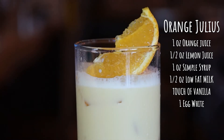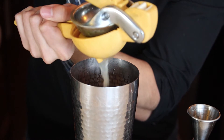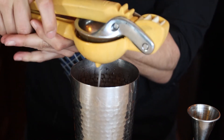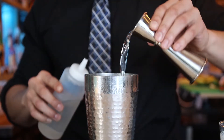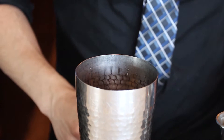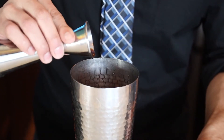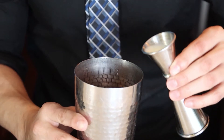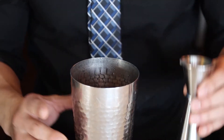Orange Julius. You're gonna pour one ounce of orange juice, half an ounce of lemon juice — please measure this out because not all lemons are the same — one ounce of simple syrup, and then just a touch of vanilla extract, possibly a gram. Half an ounce of low fat milk, or if you want it dairy free, almond milk.